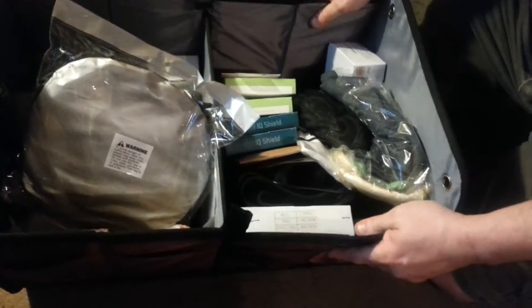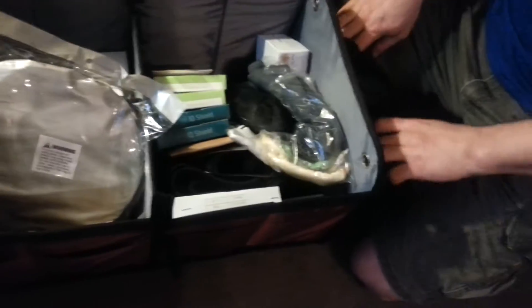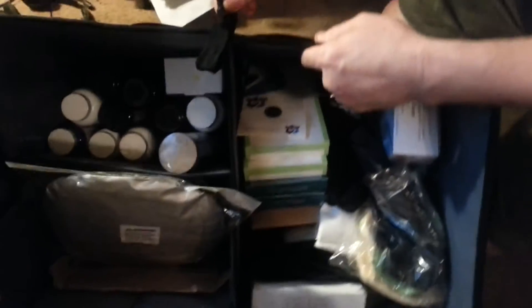It's got three different compartments and several pockets on the outside, even on the ends. It's got bigger pockets here and elastic straps as you see, which those will come in handy. It's got pockets on this side as well.